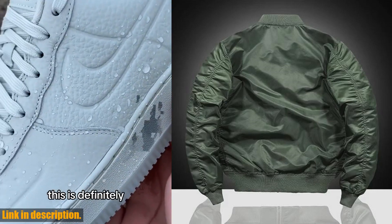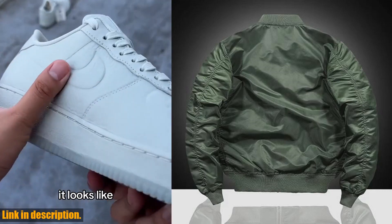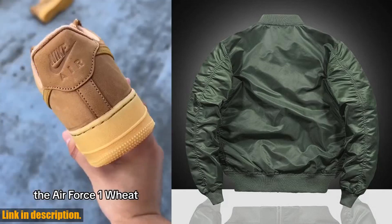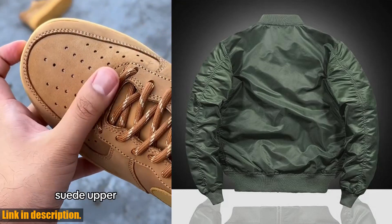You can trust that it will keep you warm and protected during the chilly autumn days, while also elevating your overall look. So why should you consider purchasing this VIP Autumn New Air Force MA1 Pilot Jacket? Well, aside from its undeniable style and quality, it's also a versatile piece that can be dressed up or down for any occasion.